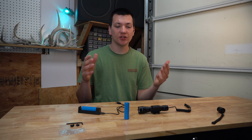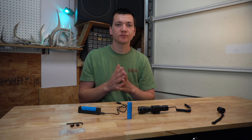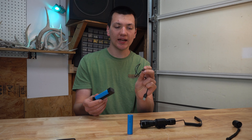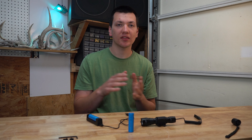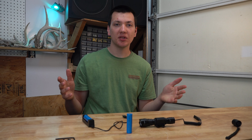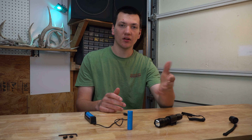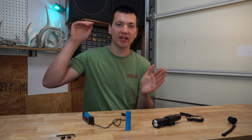I want to talk about the battery system they send you in the box. They give you two 2200 milliamp-hour batteries — they're 3.7 volts and rechargeable. This is the charging station they give you; it holds one battery at a time. It's a micro USB on top to a USB. In my experience, it took me about three hours to charge these from zero to fully charged. Also, they both came to me in the box fully charged, so that's a plus.